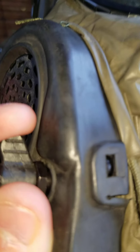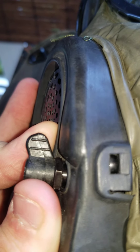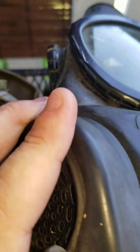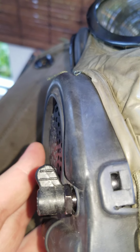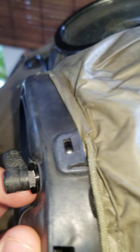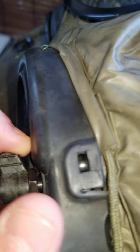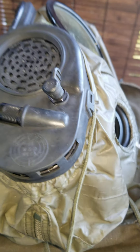The second difference between the two is the lever for the drinking tube. This is how the lever looks on the A1, and this is how it looks on the A2. The lever design looks a bit different — one is a little bulkier — but that's about it.